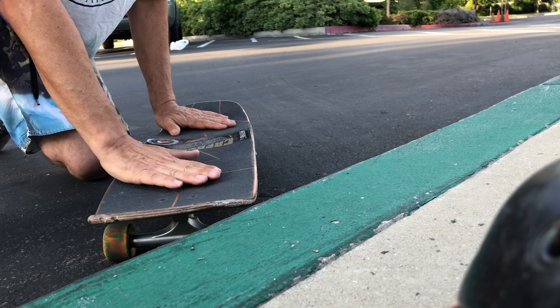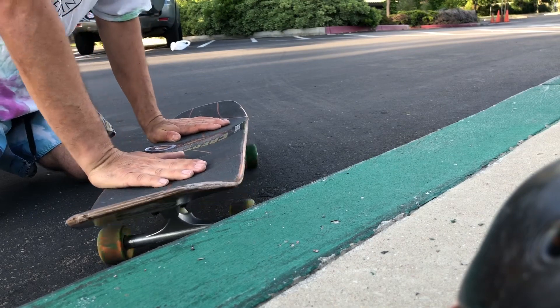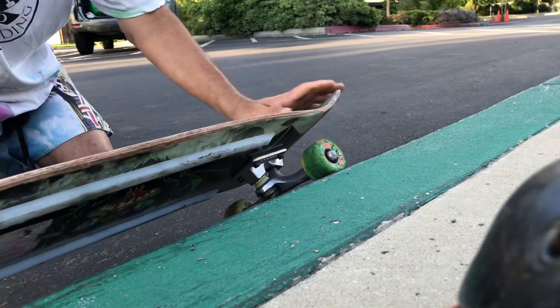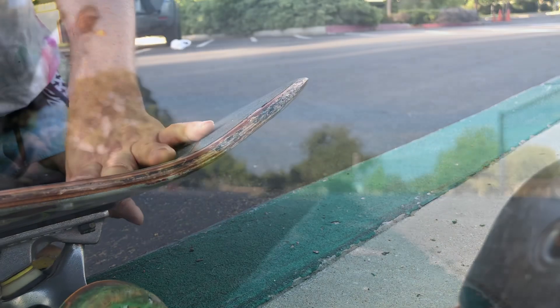It's just easier to get a longer gliding grind if you have your foot behind the truck a tiny bit with your heels off. Like I said, you're getting your momentum for this trick from your heels — so lean back on your heels, swing your hip, which makes it easier because you have your heel hanging off the tail to get into the grind. And that's how it works.